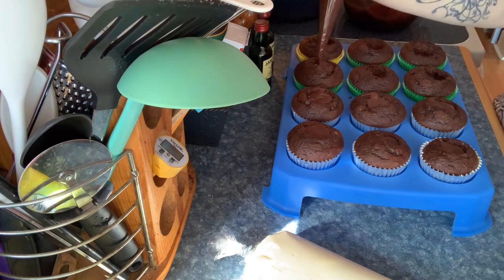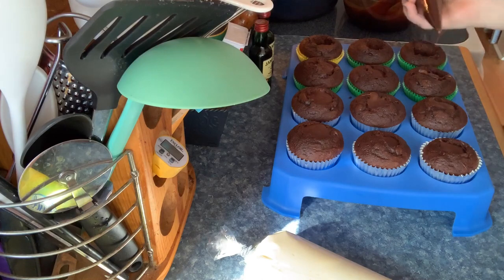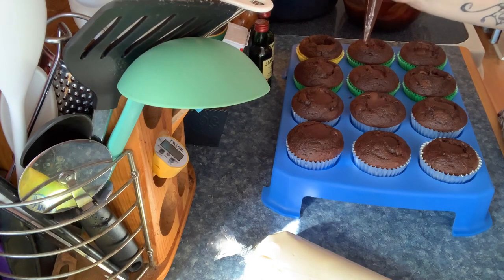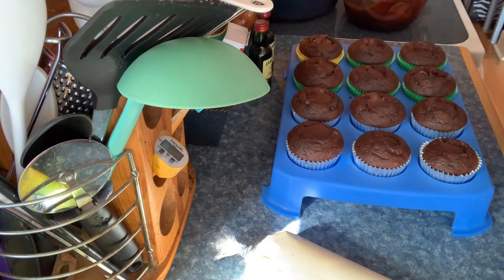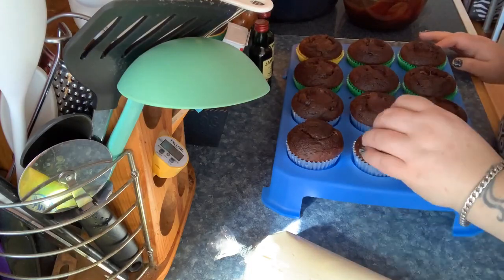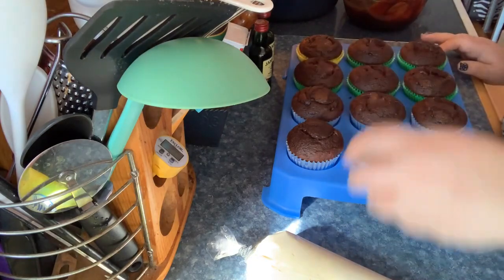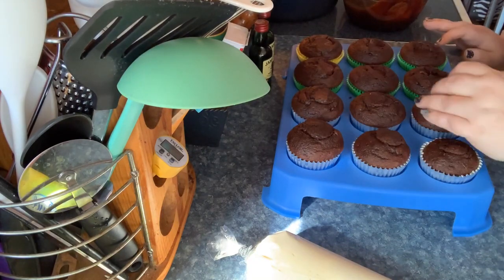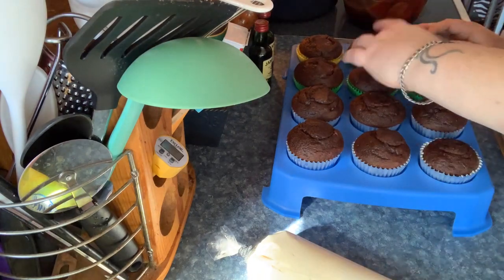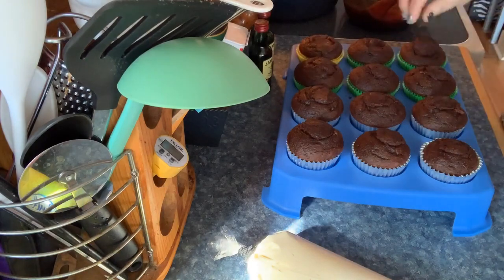I'm filling the holes up with ganache. Something I did that I didn't record: I pushed down further into the cupcake with a spoon so the ganache goes down deeper. I filled all the holes up with ganache and then put all the little cupcake tops right back on — I had them all lined up so I knew which piece went to which cupcake.